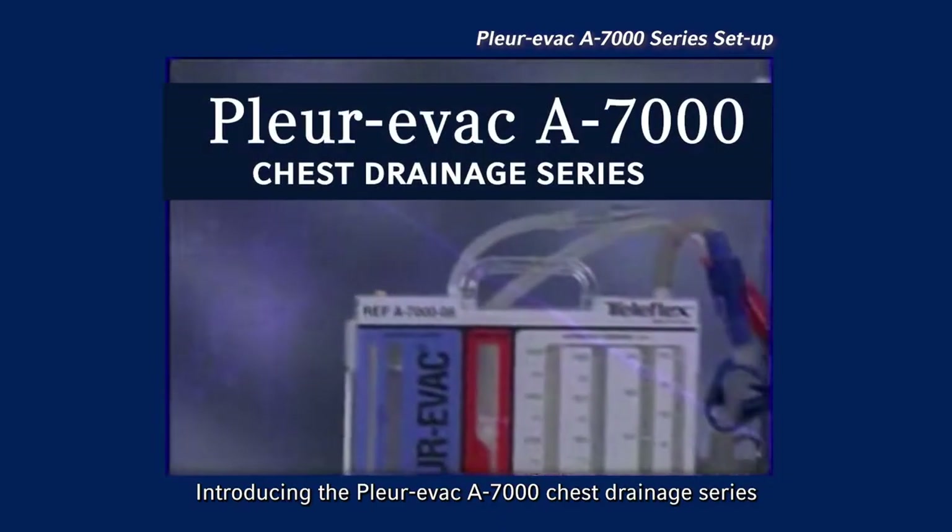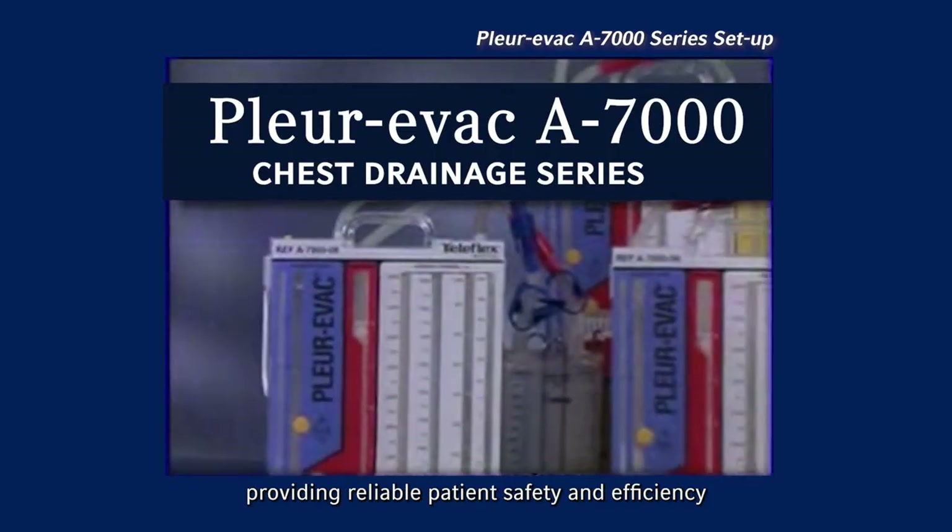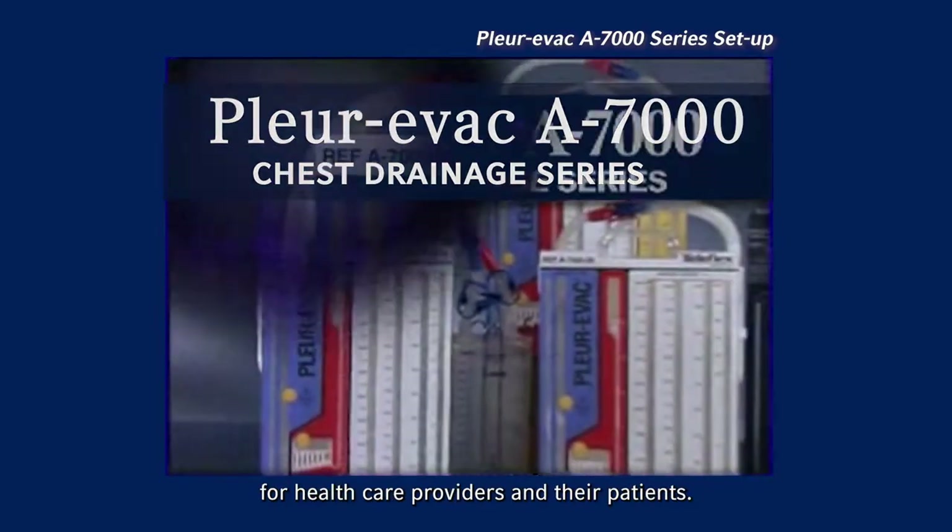Introducing the Plurivac A7000 Chest Drainage Series, providing reliable patient safety and efficiency for healthcare providers and their patients.